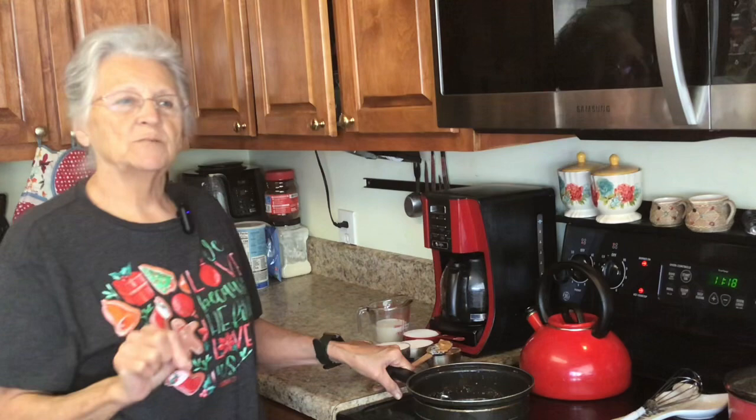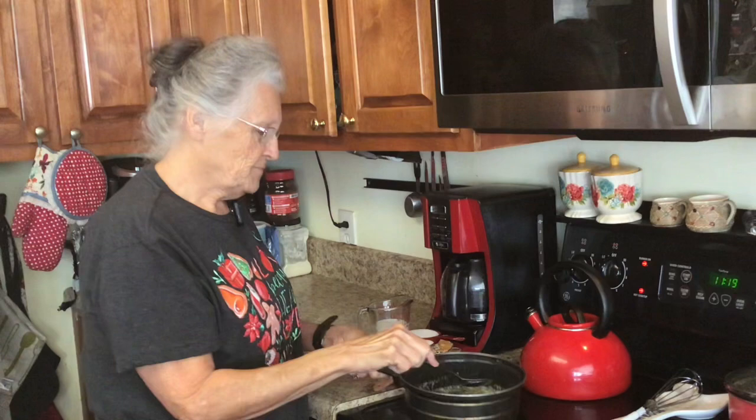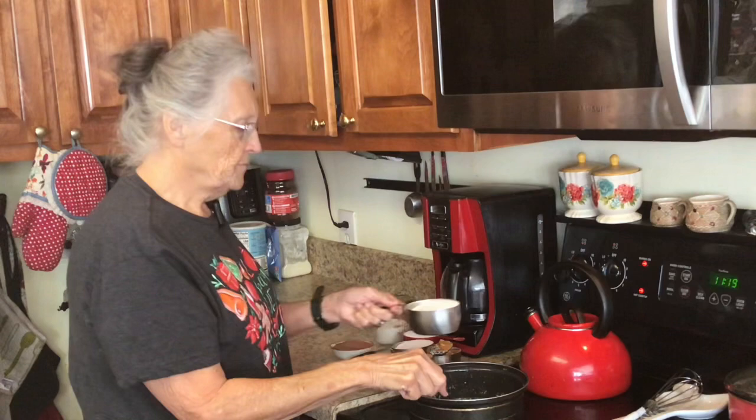Good morning, I'm Rose from Rose's Open Pantry and today we are going to be making some no-bake 75% less sugar oatmeal cookies. It's a good time for you to hit that subscribe button, share this video if you like it, and hit that little notification bell.